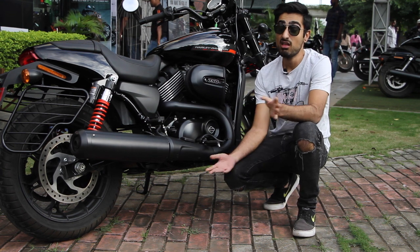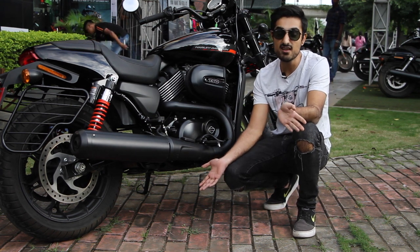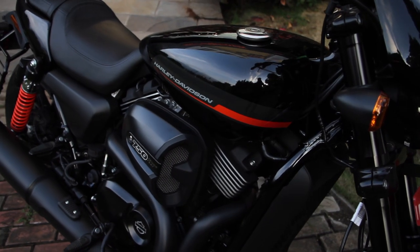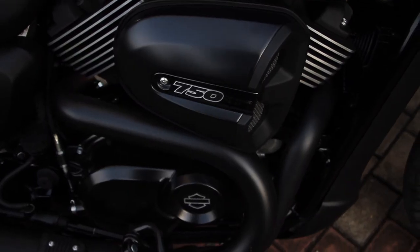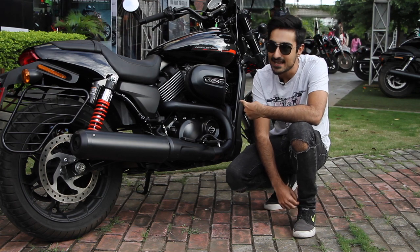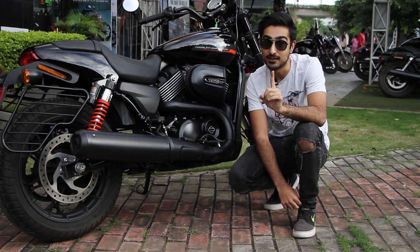Now you'll be like, but this is the same Street 750 engine. Well, no. This has a 9000 RPM revving, 68 horsepower revolution engine — which is the same base, yes, but they've gone to town on it.